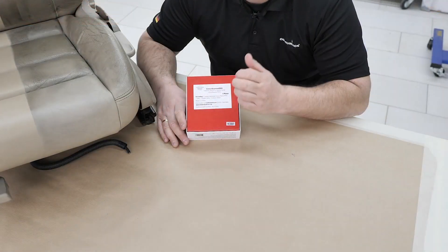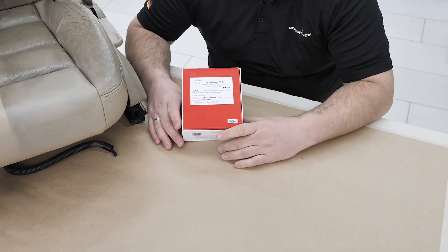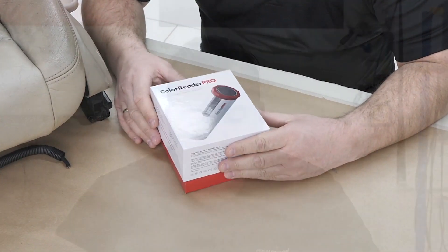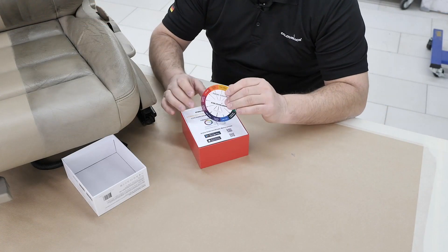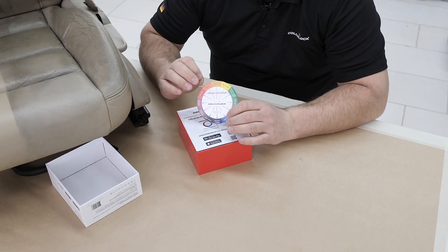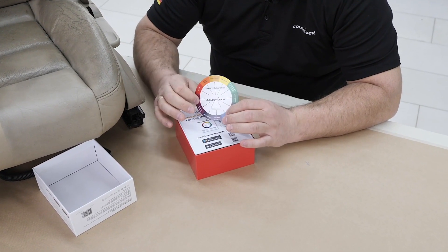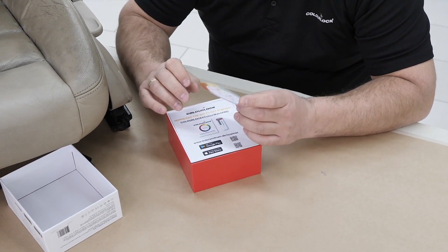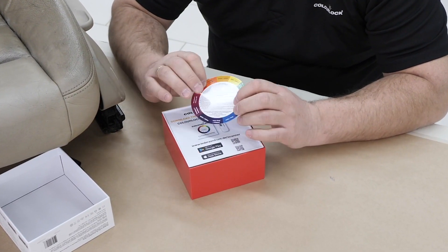Hi, welcome! I'm Lars from ColorLok Lederzentrum and I want to show today how to set up the ColorScanner Pro for the first time. You get it in this box — remove the foil and open it. Inside you will find our color wheel, which you need if you have a match that's not 100% perfect. This color wheel will help you get to the final result.